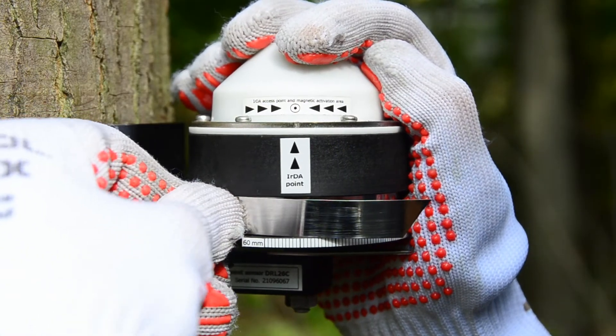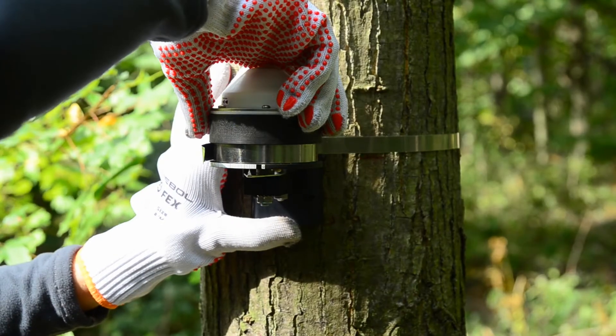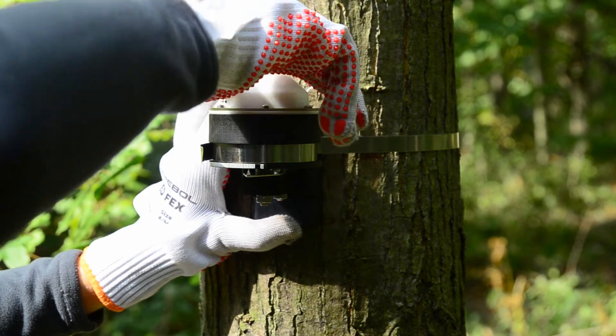Now firmly bend the tape end around the pin. Then turn the sensor head slightly clockwise to tighten the sensor head and the tape.